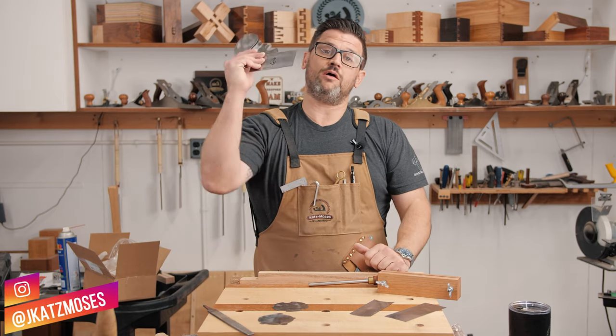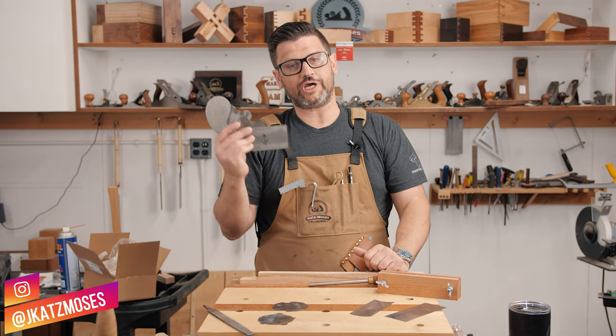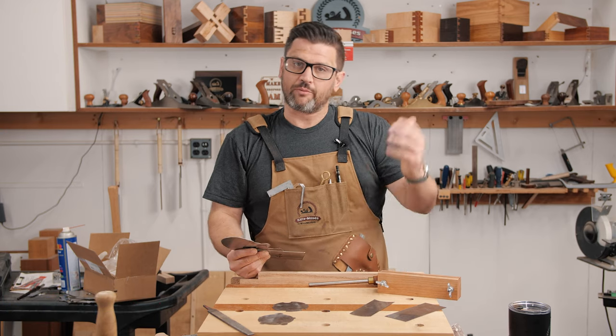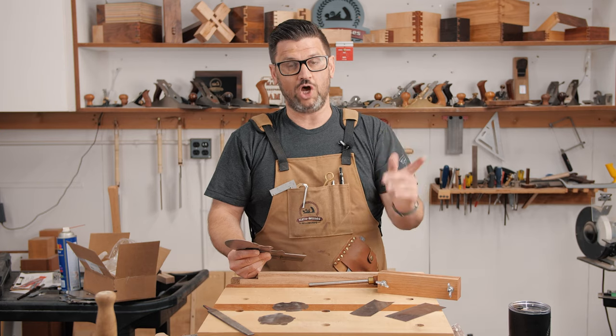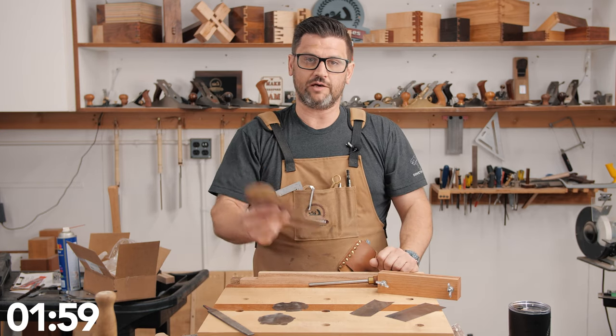On today's Two Minute Tuesday we're going to talk about one of the most underutilized tools in the shop: a card scraper. It's normally where we'd run an intro but unfortunately I broke the USB port on our hard drive reaching for a sandwich. So let's just throw two minutes on the clock and come on into the bench.